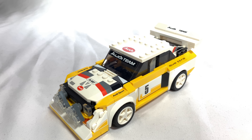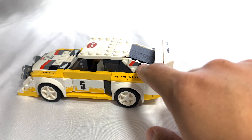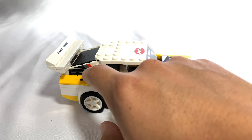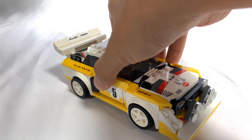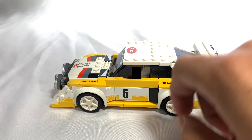As for the car itself, it's got a lot of stickers on it, but there are some printed pieces. This front hood is printed, and this one I thought was kind of strange, but these plates right here with the red, gray, and black striping on the back — those are actually prints. Going around, you can see there's a yellow and white theme all around. There's the Audi logo in the front, and the car is number five.